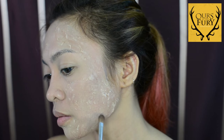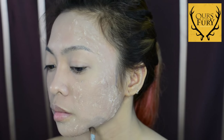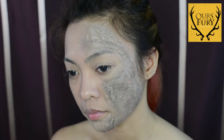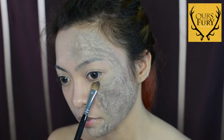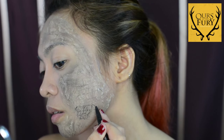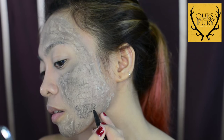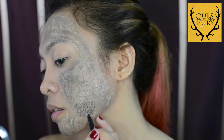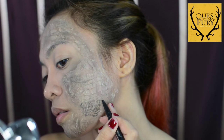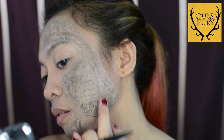Then using a gray eyeshadow, I'm lightly dabbing it on the areas where we put glue. This is going to be our grayscale. I add more colors on the areas where I want to put more depth onto it. You can also put more scales by using a black eyeliner pencil — this will make the look more dramatic. I'm just dabbing my fingers on the drawing just to even out the color and make it look more natural.